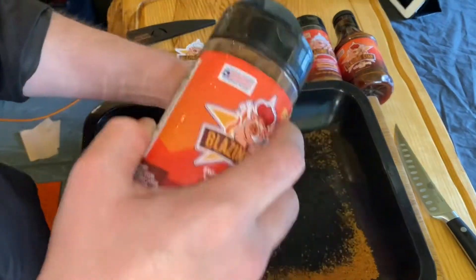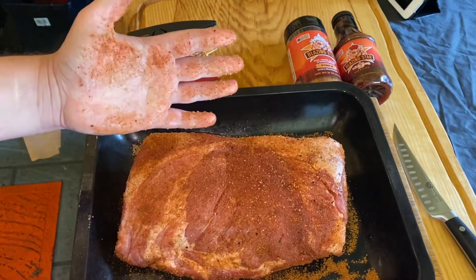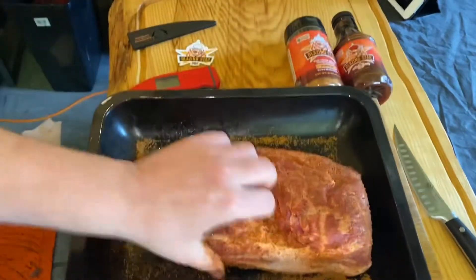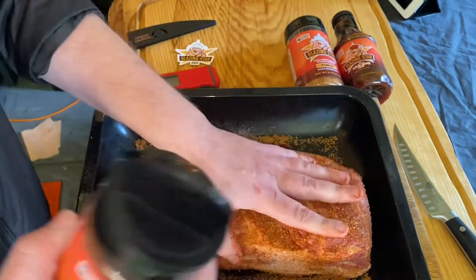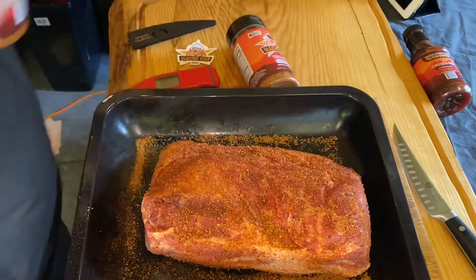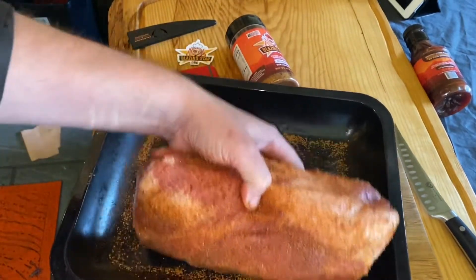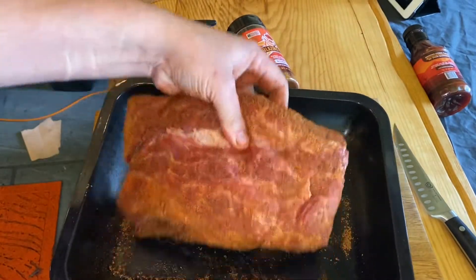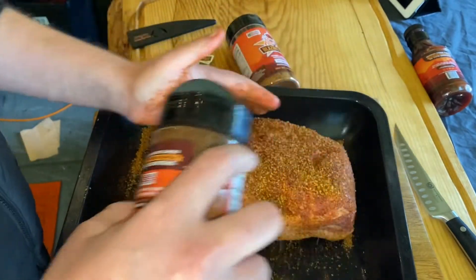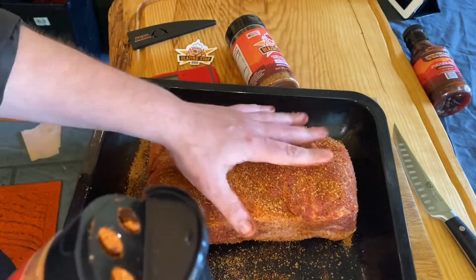Get the edges, get the sides. We're gonna give it a base of this Scorpion Rub — see how it's absorbing into that meat straight away. Then we're gonna follow that up with some of the Pork and Rub, going a little bit heavier with that, mopping it up on the sides, starting from the back. With the Blazing Star products, the granules in this are really big, full of flavor.